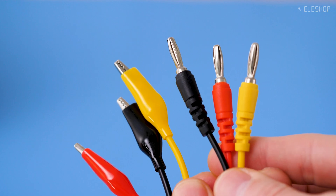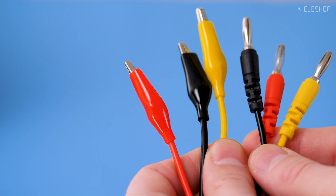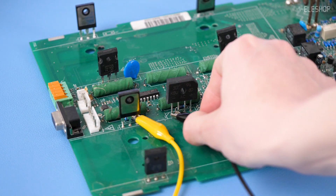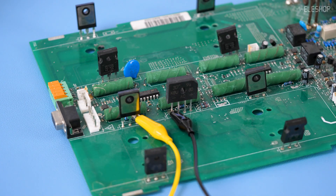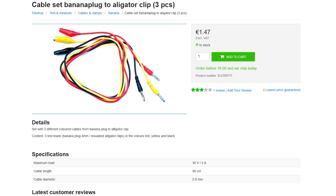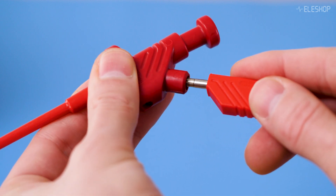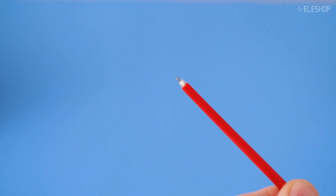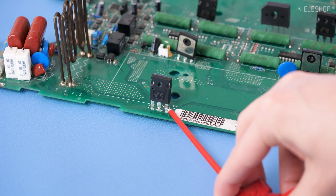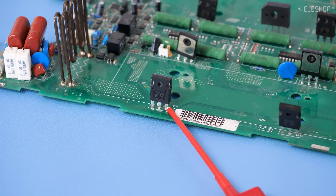We also have sets with banana plugs on one end and alligator clips on the other. This set includes three test leads in red, yellow, and black, and is rated for only 2 amps, so keep that in mind. These clips are fantastic test clamps that securely grip wires and component legs, with a strong spring ensuring a reliable connection.